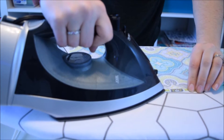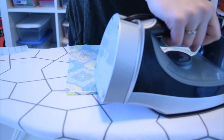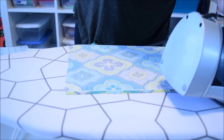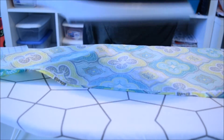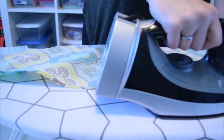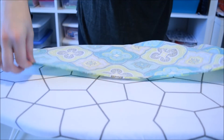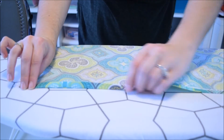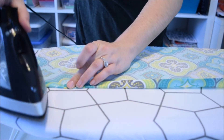I want to get a mini iron because I did get this mini board and I think it would be nice to have a mini iron, but I'll just use this one for now. Run that all the way across the top. And then we're going to fold it one more time along the line, like that — that way all of our raw edges are encased inside of our fold. And then you want to hit that with the iron again.